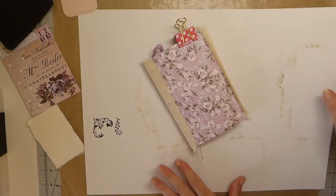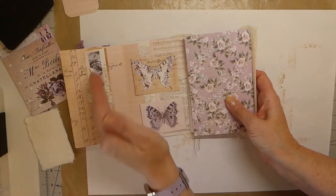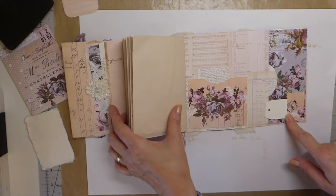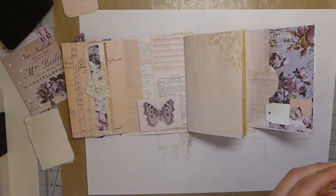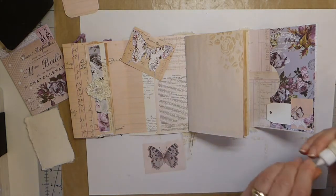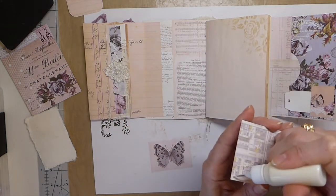Hello everybody, welcome back. This is part three of the lavender mini journal series. If you remember, we made a pocket here, did a little flip out here, did a belly band, we've added the signature pocket, pocket here, tiny pocket here. And so now I've decided I want to do two small pockets here. So we'll do that and then we'll get started on making some journal cards and tags. I'm going to get these put down very quickly, and while they're drying we'll get on with the little journal card that I want to put in the belly band.